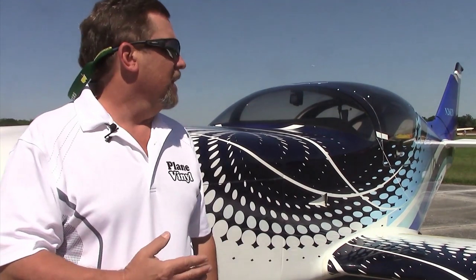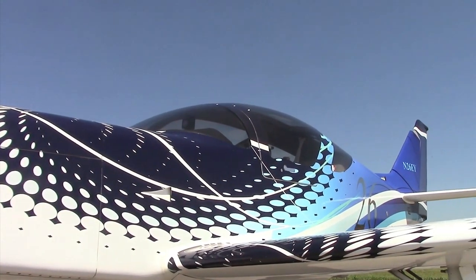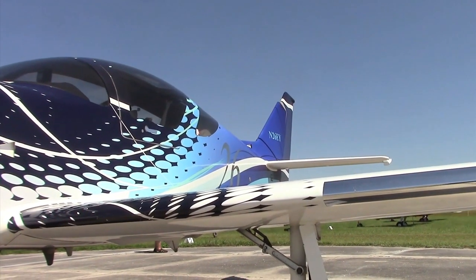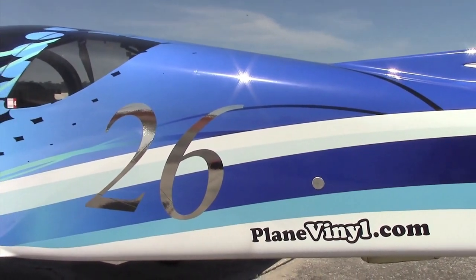Using the Glass Air sitting next to us as an example — this particular airplane, we got the information and the graphics from iStock, though you can bring your own or we can assist. This airplane cost about $5,500 to do the graphics on. We had an estimate to paint it and that was about $20,000 to $25,000. As far as time, they were looking at six weeks to install the paint; we did the graphics in about six and a half hours.